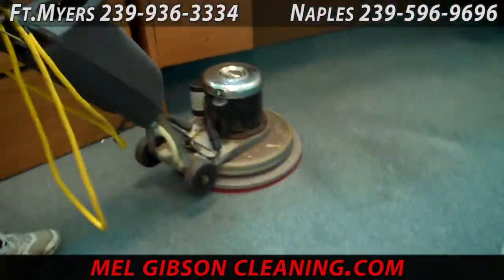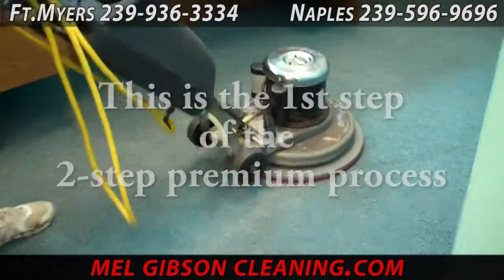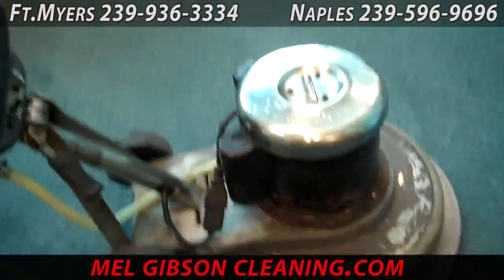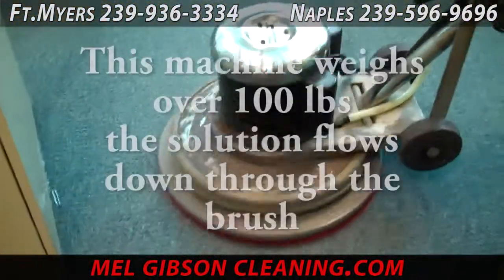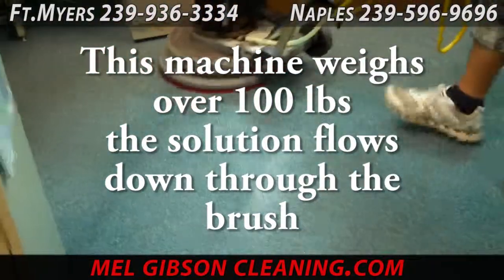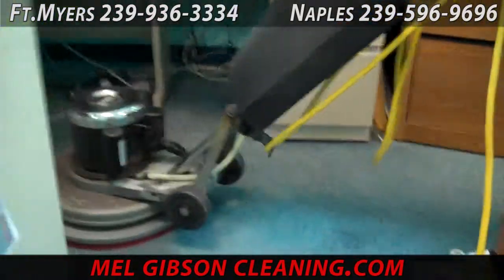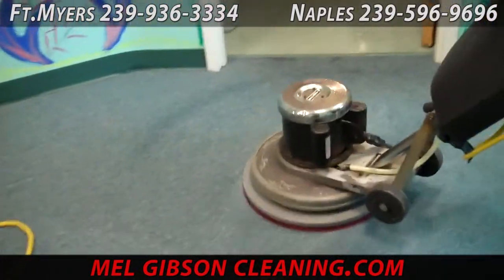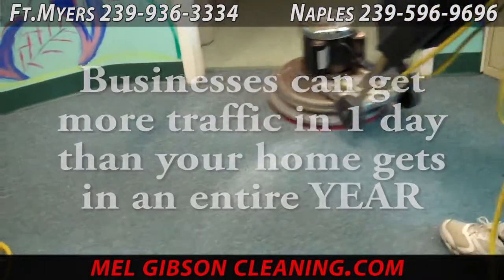Now we have some commercial carpet cleaning. We're using a similar machine to our last carpet job. This machine weighs around 100 pounds and has a soft brush made for scrubbing carpet fibers. Commercial carpeting is more difficult than residential because of the way it's constructed — it's very tightly woven and the fibers are hard to separate, although this machine does quite a good job of it. A solution comes through the bristles of that brush and the weight of the machine, along with the friction the brush creates, will scrub and break that dirt loose.